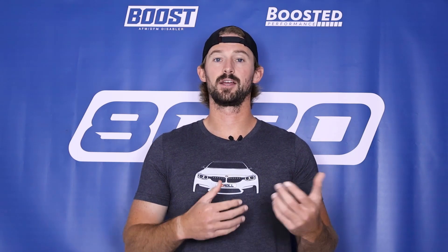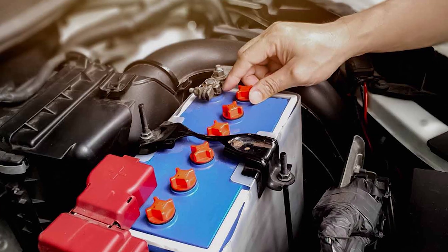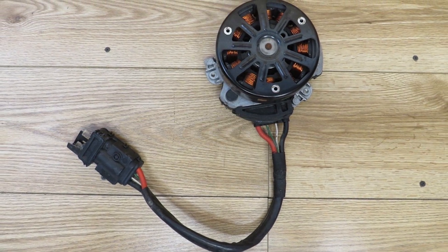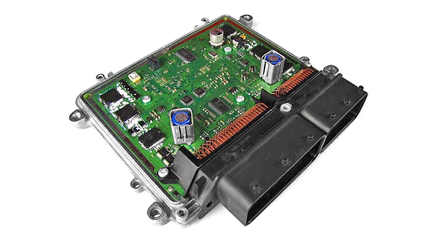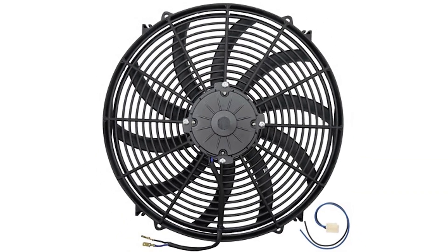On the other hand we have electric fans. Electric fans use an electric motor that gets power from the battery, and that electric motor is what causes the fan to spin. That motor is going to be controlled by the engine's ECM, or the engine's computer, so it's not going to be driven off of the engine like we have with mechanical clutch fans. This allows electric fans to be a little bit more precise, but the caveat is that because it's now an electric component there are a handful of additional things that can cause it to fail.